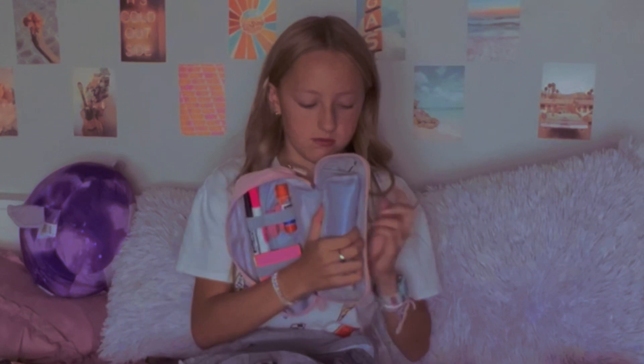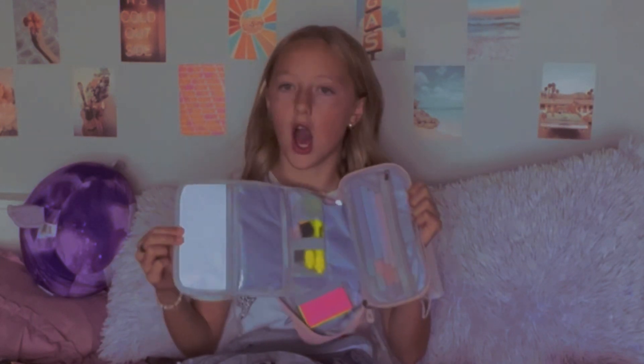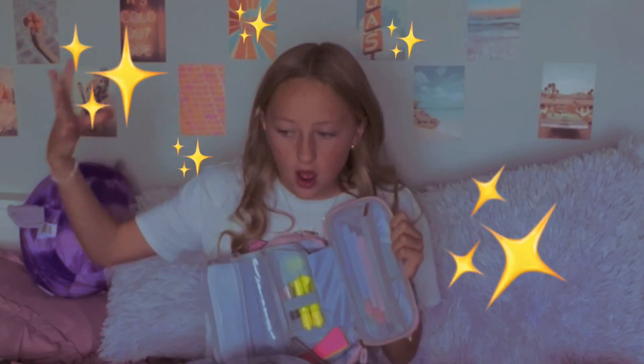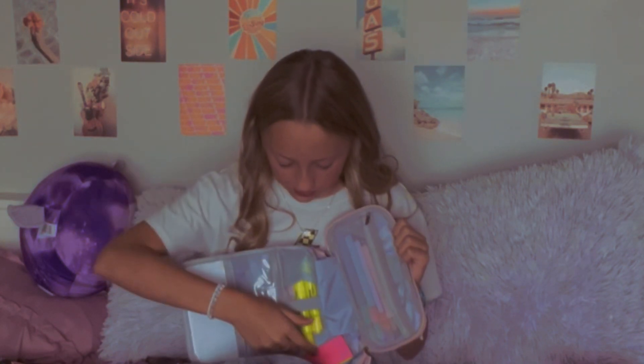So this Velcros open to reveal a whiteboard inside my pencil case. There's also this clear pocket, which I think I'm going to put notes for my friends in, because they're always writing each other notes.